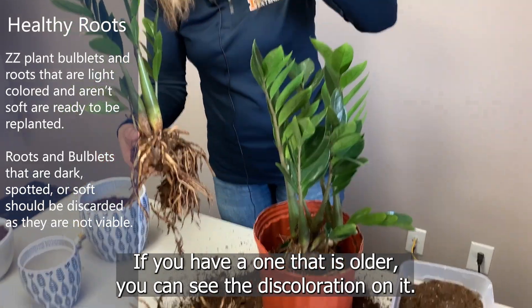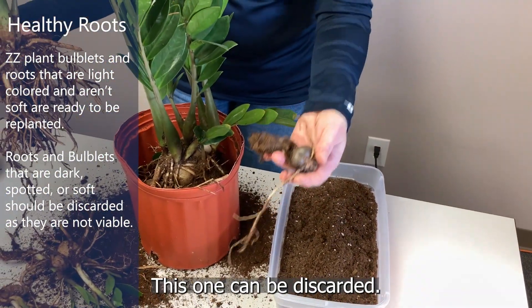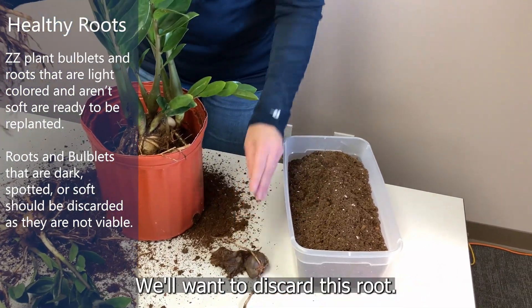If you have one that is older, you can see the discoloration on it — this one can be discarded. This one is not going to be viable, so we'll want to discard this root.